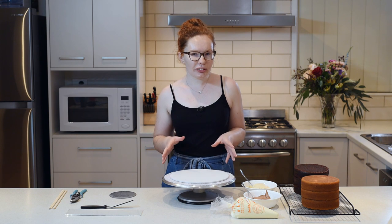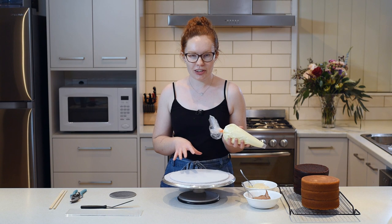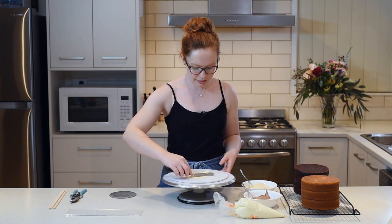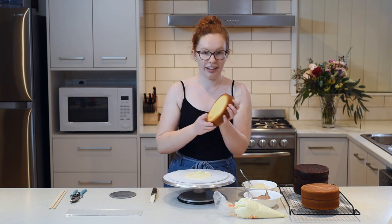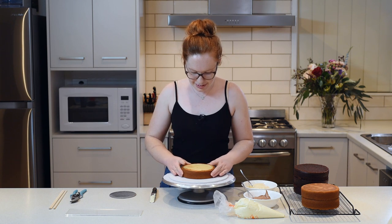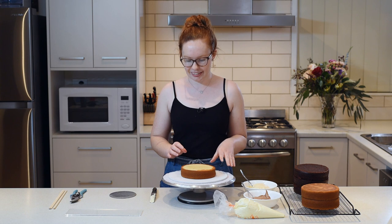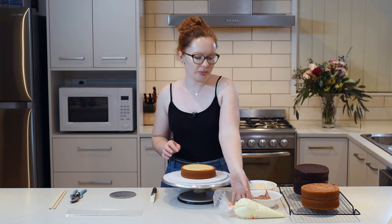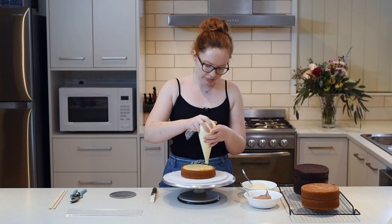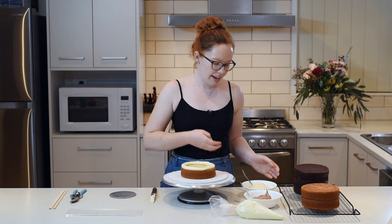So now we're going to start off like a normal cake. We'll grab our buttercream and put some down on our board to glue our first layer down, just smooth that around a little bit. Now we can pop our first layer down, make sure it's nice and centred and press it down to stick. I'm going to stack up the first three layers of our cake, so I'll start with the buttercream dam and add in my filling.